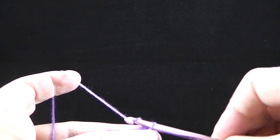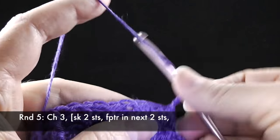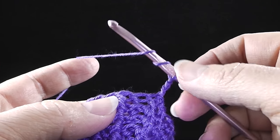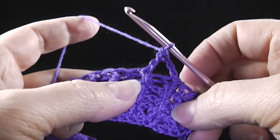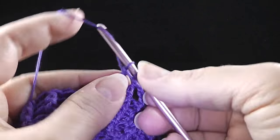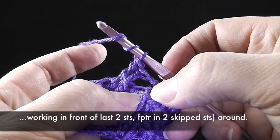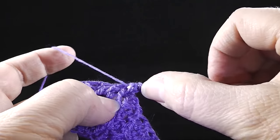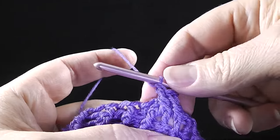Now this is row five and I'm going to begin the cable. I'm going to chain three. The directions say to skip two stitches, then work a front post treble in the next two stitches — you wrap your hook twice for a treble crochet, but again we're wrapping it around the post. Then, working in front of the last two stitches made, I'm going to front post treble in the two skipped stitches. We've just completed our first cable.